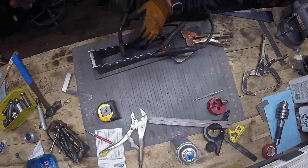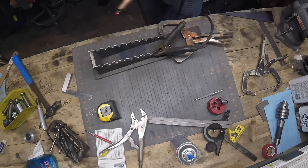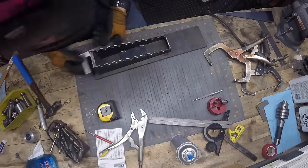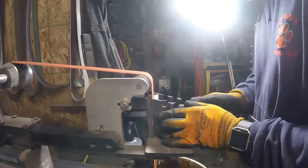When I weld that back piece in, that will hold everything nice and square. It's a really quick easy way to square stuff up - if you just tack it to a work plate, you can use that work plate as a brace to pull against.